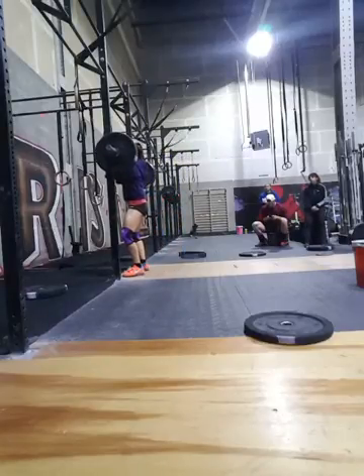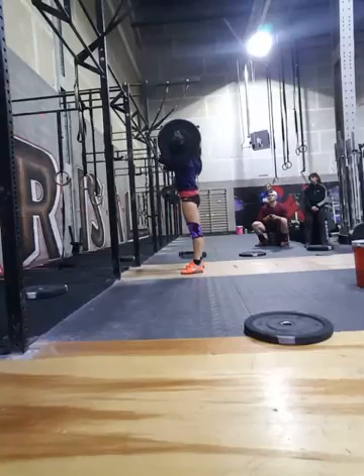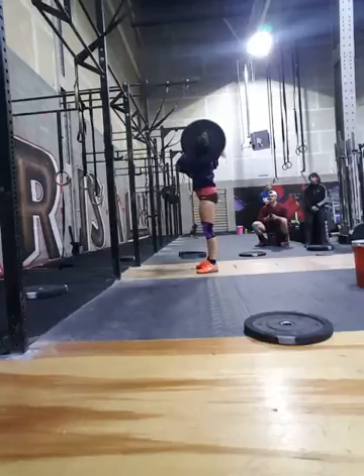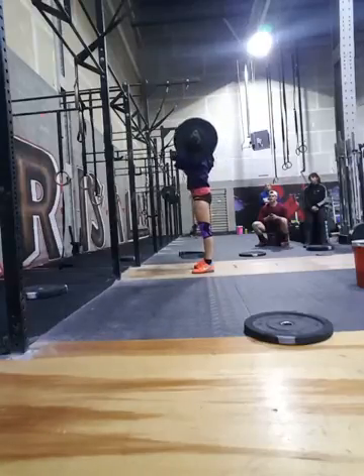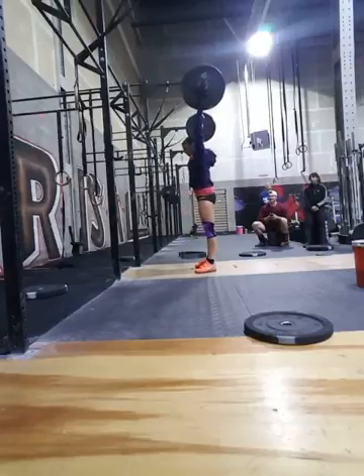Come on Lisa, stay strong — up! Yeah, same thing, come on girl, come on, one more, you got this, stay strong. Doubles up, up, push, push — yeah, there you go.